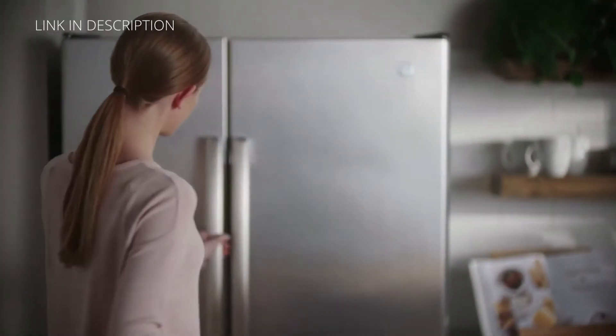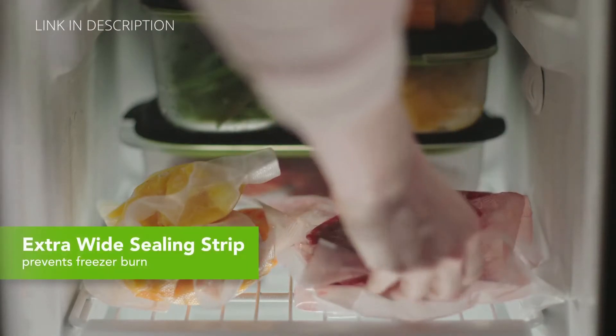Extra-wide sealing strips create a strong, airtight seal and help prevent freezer burn.